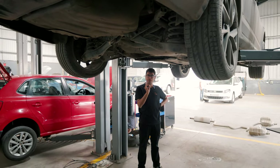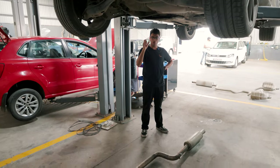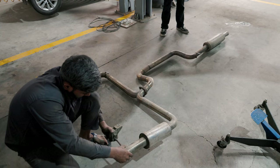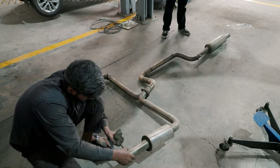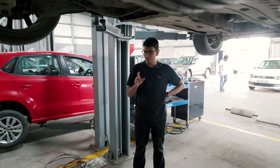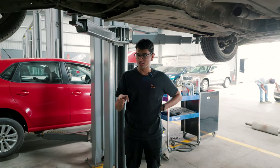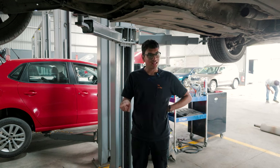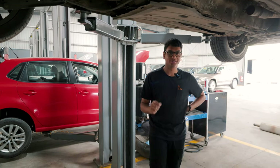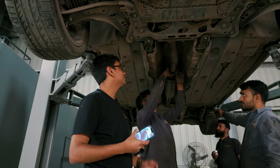It seems that we're facing some fitment issues, but somehow we're managing to put it up onto the original mounting points. This is one of the problems of a not-so-well-made exhaust system — the fitment is going to be a little bit of an issue, but we're somehow going to make it work. I can already hear my father screaming at me after I've done this mod. This is not going to sound too good — I'm going to have to get a Valtronic box for this, for sure.